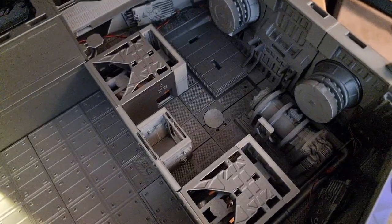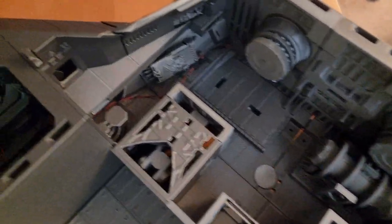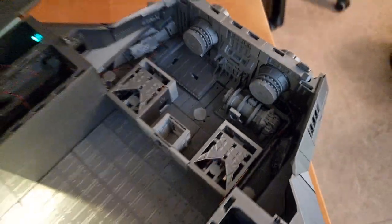And under here we have the power plant, engine supply, and maneuver drives.